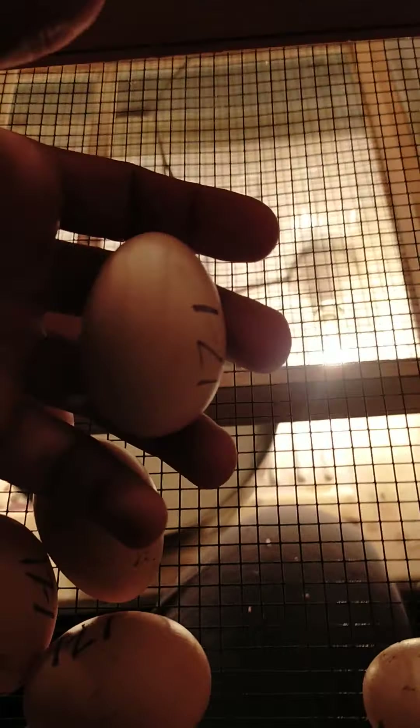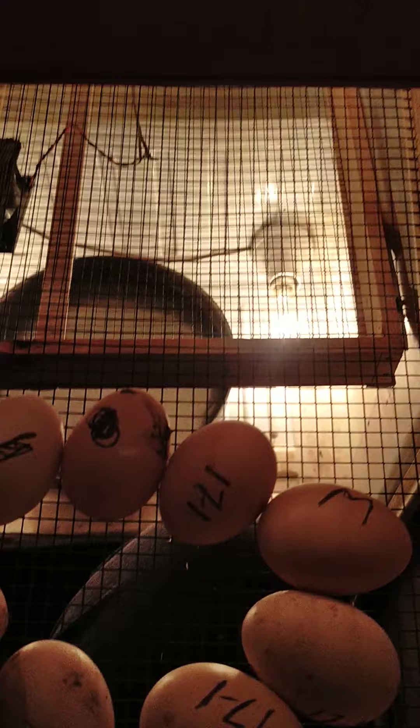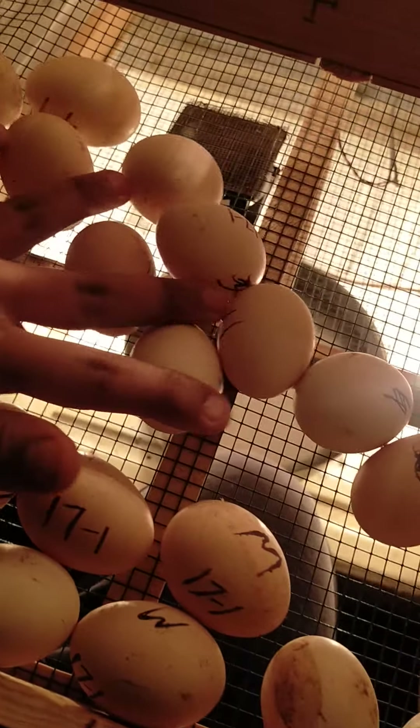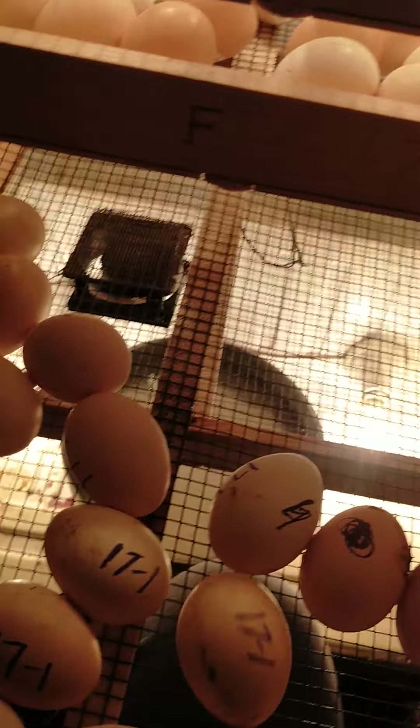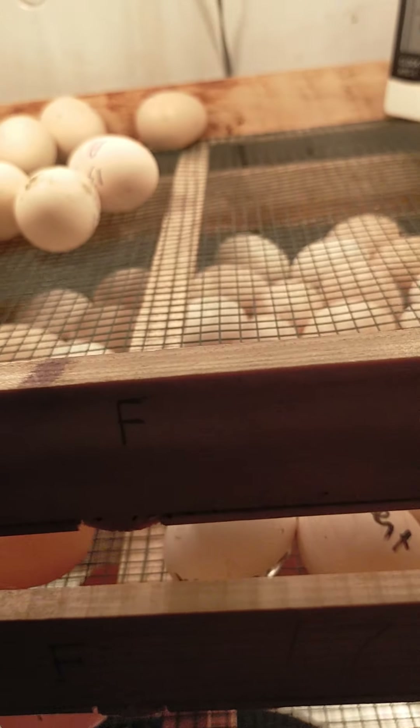This egg size — this egg is 60g, this egg is 50g plus, some eggs are 65g. They are heavy weight, MashaAllah, everything is coming good. 95% is their fertility.